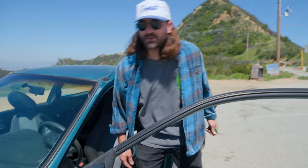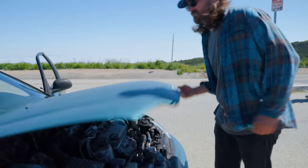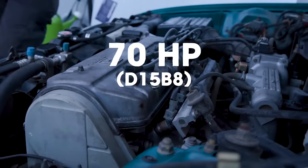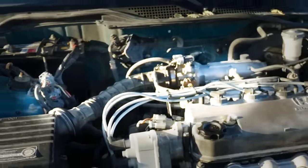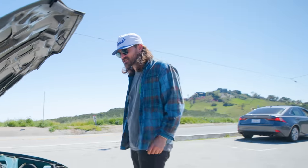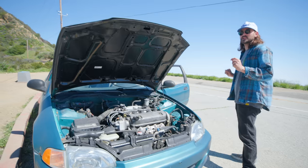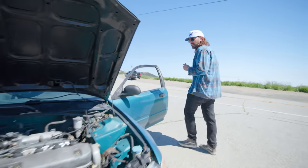Let's take a look under the hood and see what the reason for that is. This is a D-Series four-cylinder. Look at the size of the intake tube — it's like a straw. This is one of those cars where you're never going to break the speed limit, but you're going to have a lot of fun.